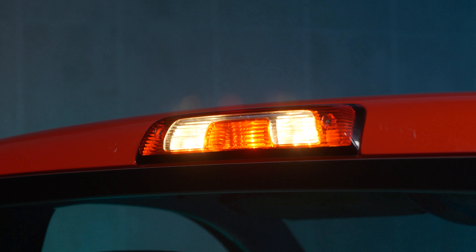Are you tired of rolling around with that old, boring, incandescent, dull third brake light? Well, here at Morimoto Lighting, we came out with the perfect product for you, and it's the new X3B Brake Light.